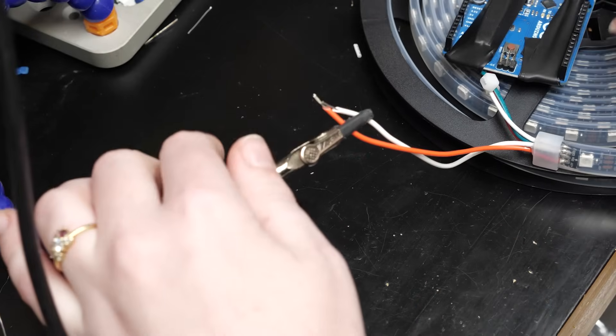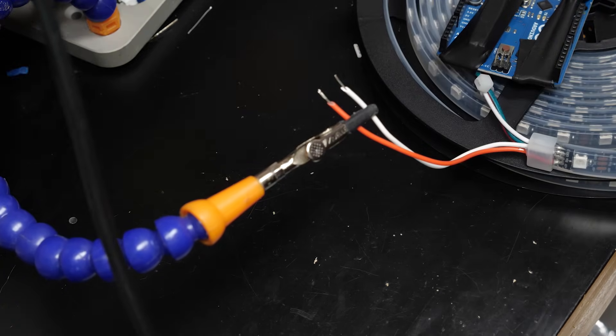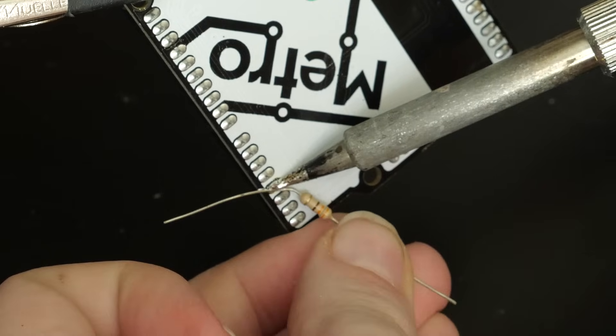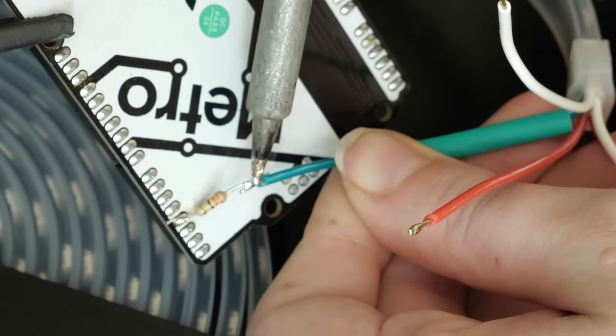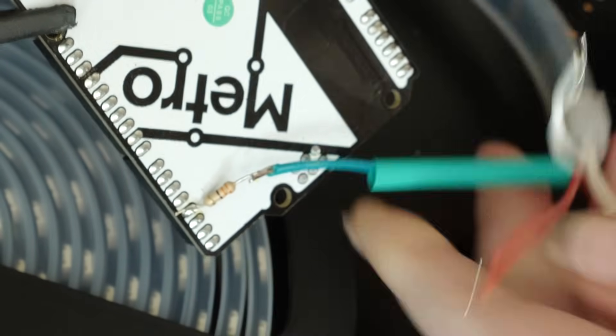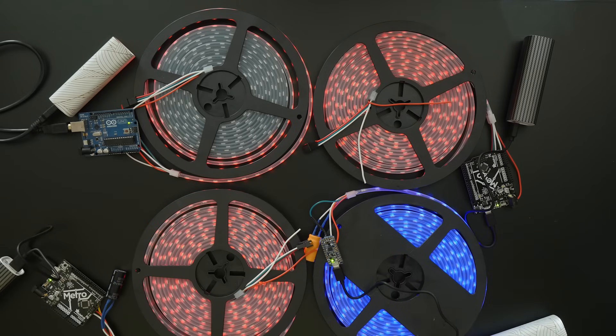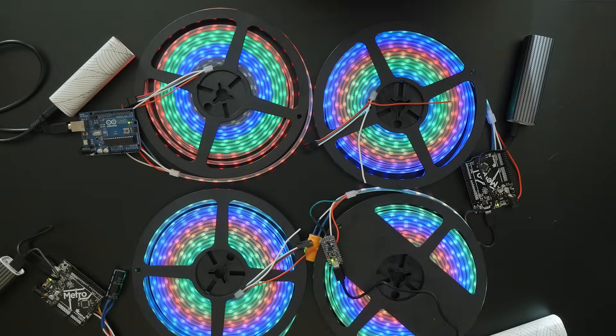These strips come with extra power and ground wires that are perfect for just this purpose. Likewise, with the resistor hooked up between the Arduino's output pin and the data input on the first pixel, even if there is one already, doubling up can't hurt. I loaded up the NeoPixel strand test program on each of my four circuits, adjusting the sample code to increase the number of LEDs in the strand and decrease the brightness so the total power draw stays within the limit of the battery pack.